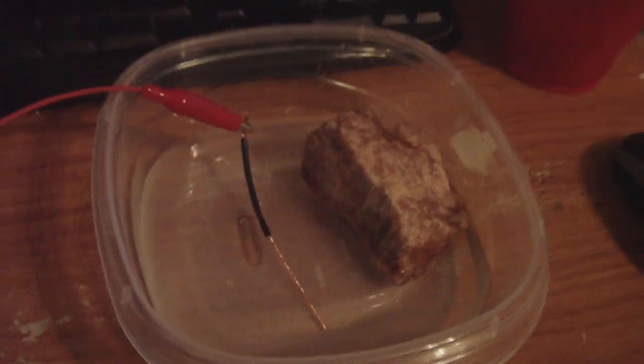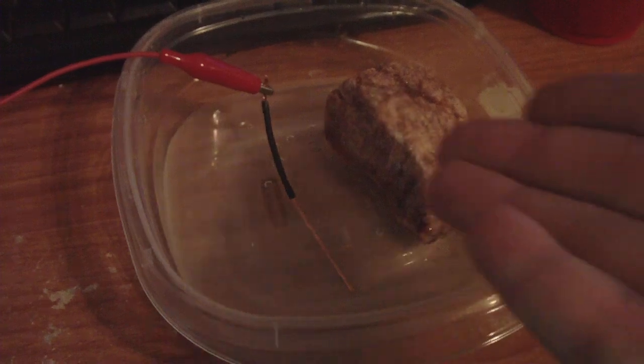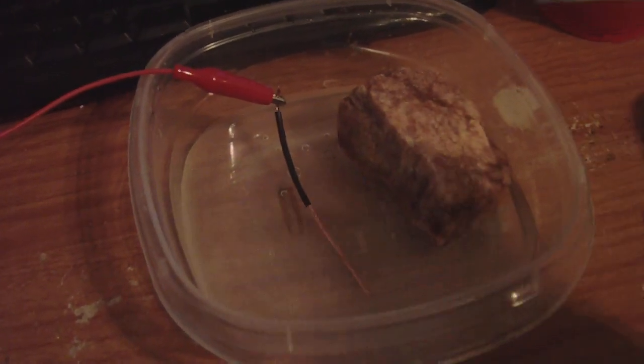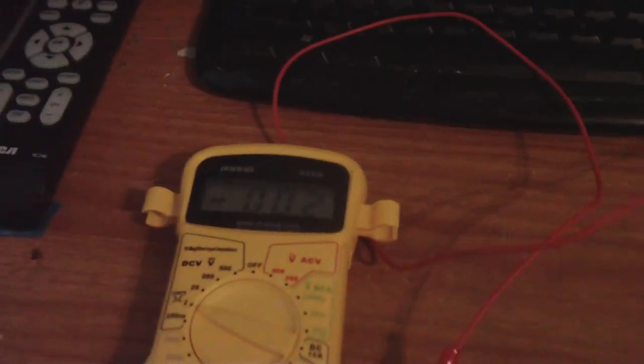I've got an interesting phenomenon I'm observing here. I have a rock, some tap water, a carbon wire hooked up to a multimeter, just regular old tap water, and a magnesium electrode. The rock is dry for the most part on top — that's very important.